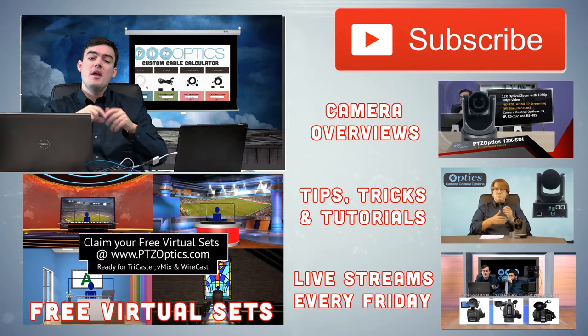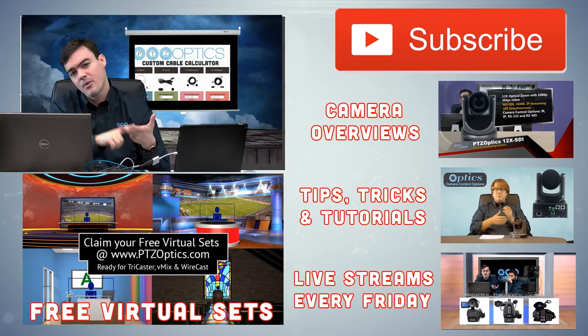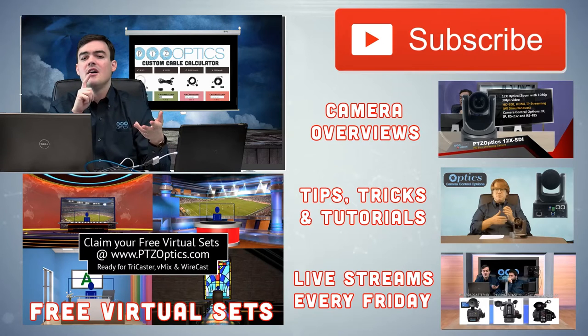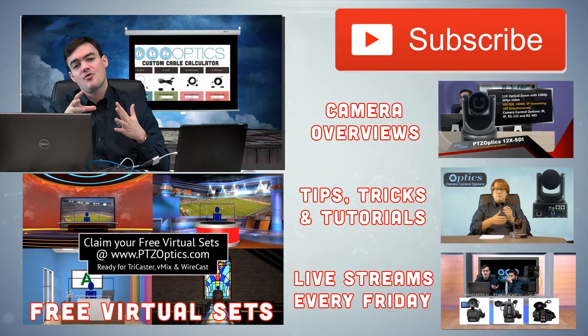Below we have our free virtual sets. Every single PTZOptics camera is included with free virtual sets for broadcasts, sports, education, sales and marketing, and house of worship — we've got a whole bunch of them. They come free for every customer, so if you have a PTZOptics camera you can download them for free. They work with vMix, TriCaster, and Wirecast. If you're not a customer, we have a couple free ones you can download, check out, and try.